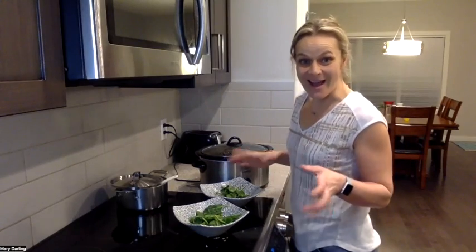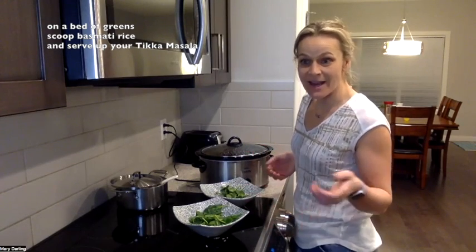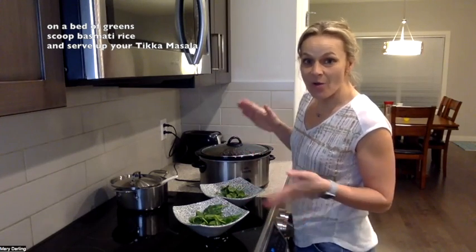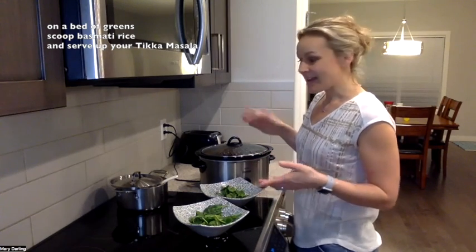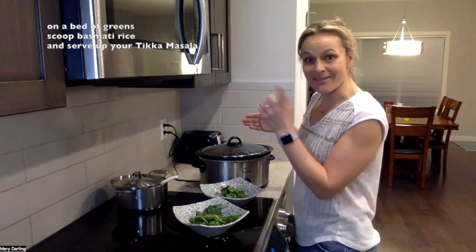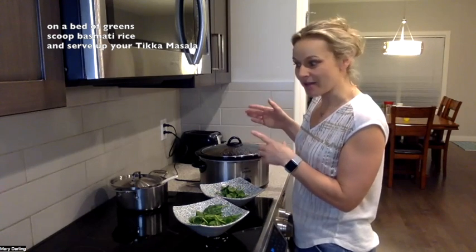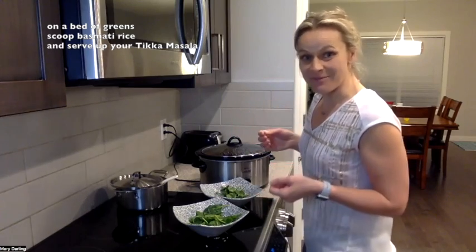The crock pot has been on all day — eight hours on low, or four to six hours on high — and now it's dinner time. I have added my can of coconut milk and three-quarters of a cup of thawed peas.